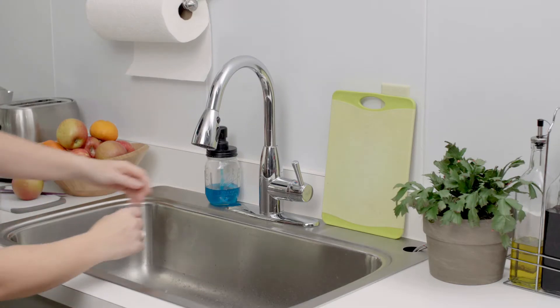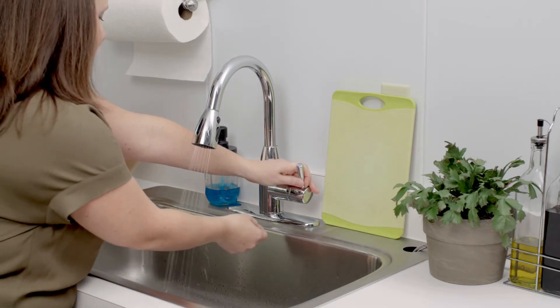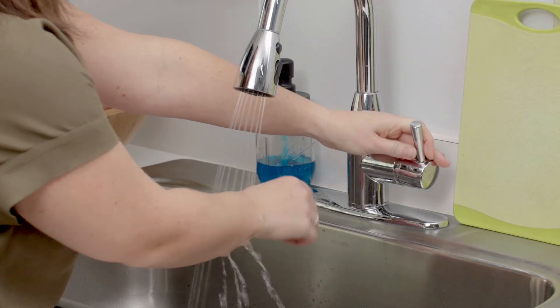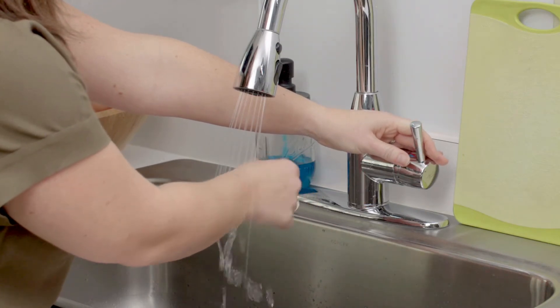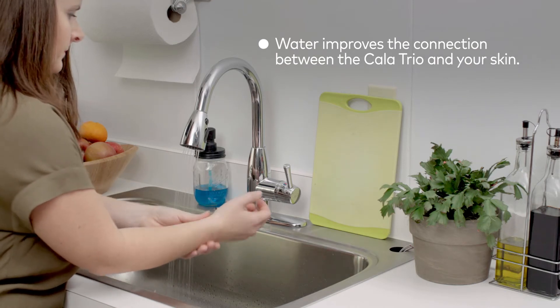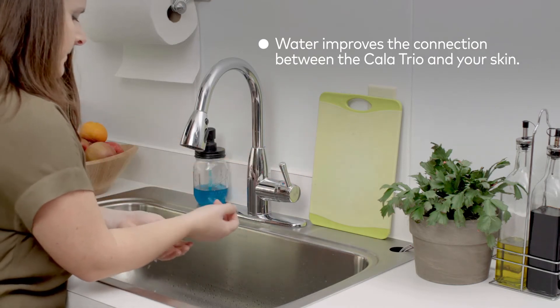Okay, let's get started. Before putting on the Calatrio, you'll need to apply water to your wrist. The most effective way to do this is by running your entire wrist under a faucet, like this. The application of water is essential in creating a connection between the Calatrio and your skin.